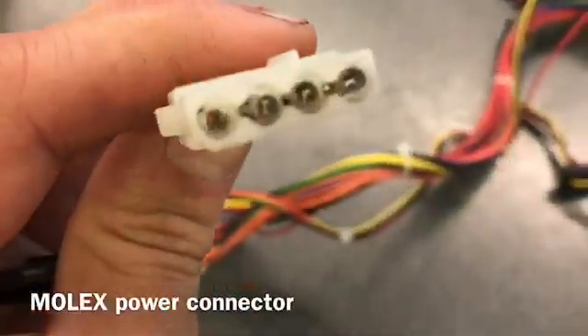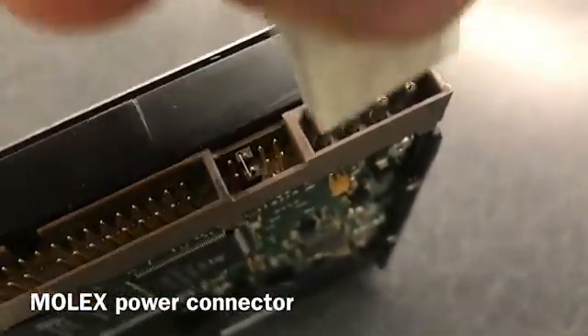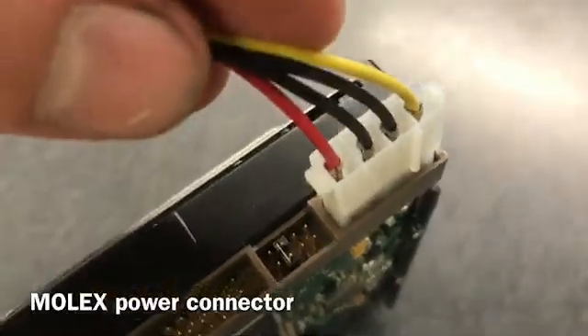This is a Molex connector. It is a 4 pin connector used to supply power to older hard drives, but it's not often used anymore.